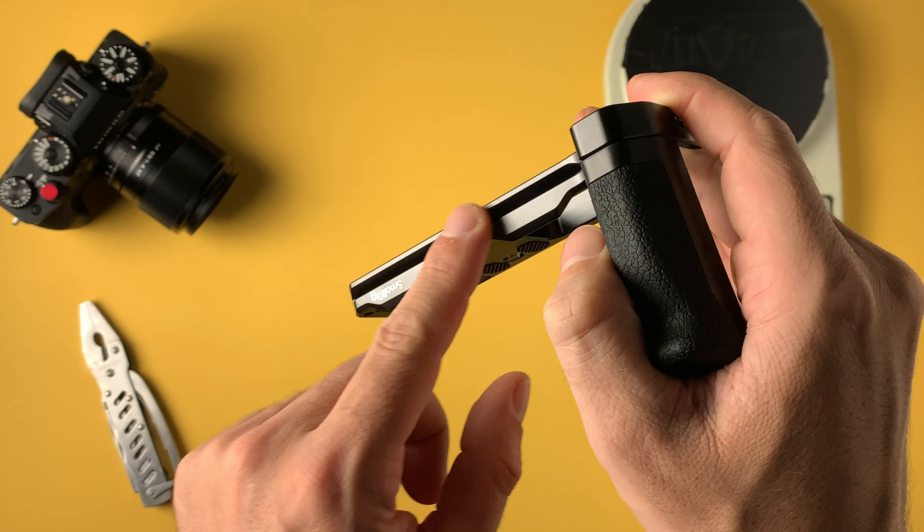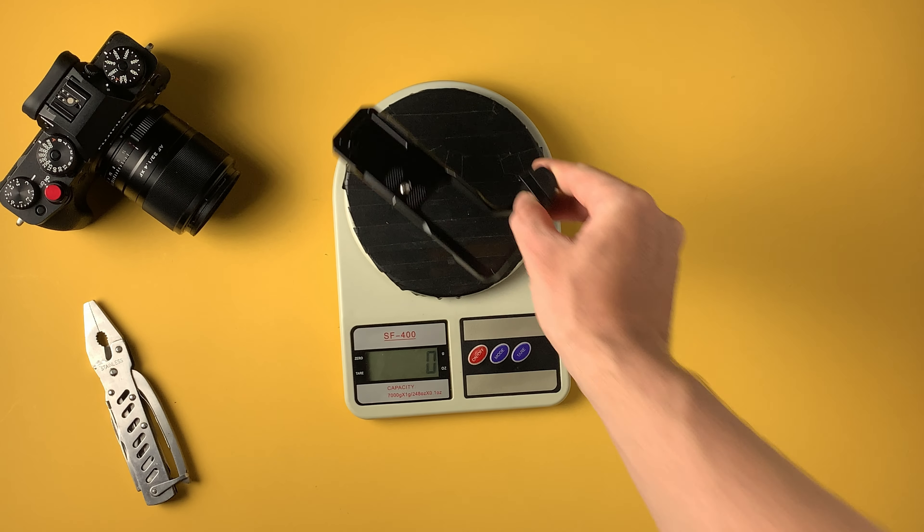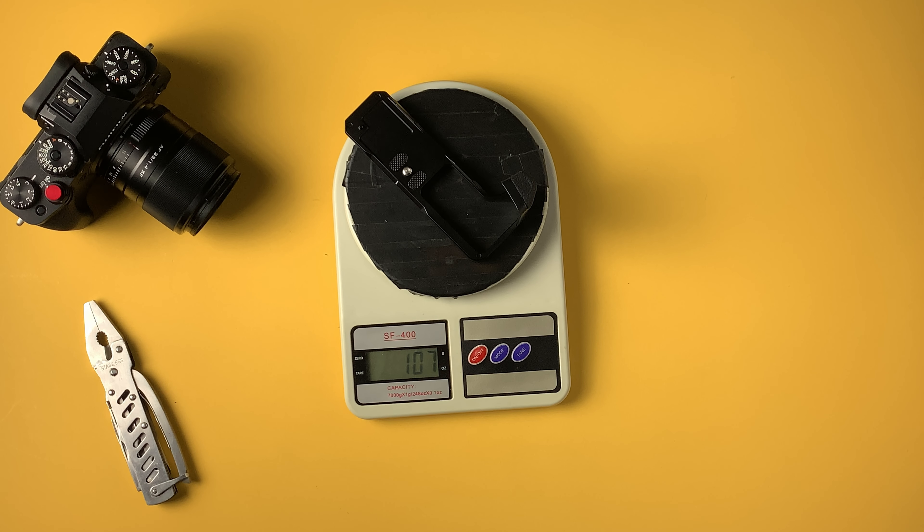You can also remove this grip with the two Allen keys included if you want to. The weight of this thing is 107 grams — very lightweight.